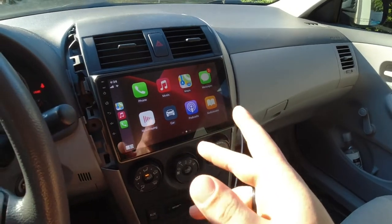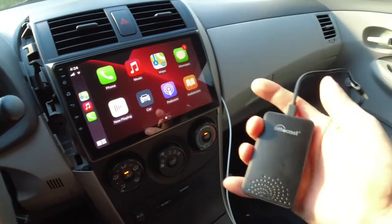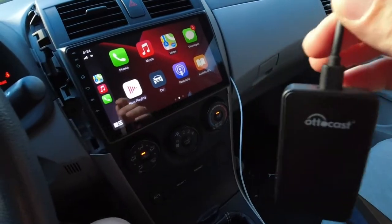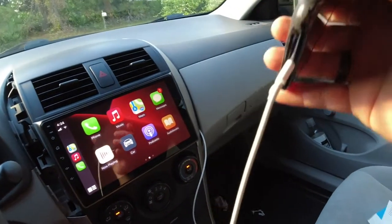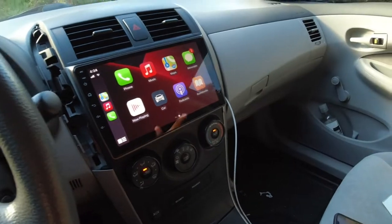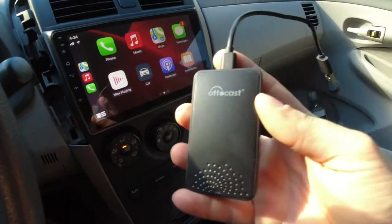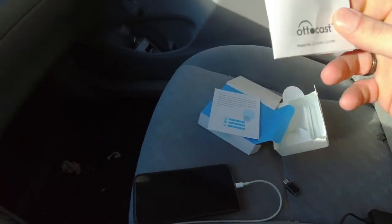What is going on everybody! Today I'm going to be installing wireless Apple CarPlay in my Toyota Corolla. I was sent this product from AutoCast, and I've been using it for the past almost three weeks and I have no complaints. It's really nice to have — it eliminates the wire, gets rid of the whole mess in the dash. You literally just get in, it'll auto connect, and you don't have to worry about it.